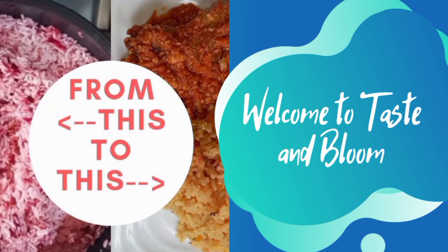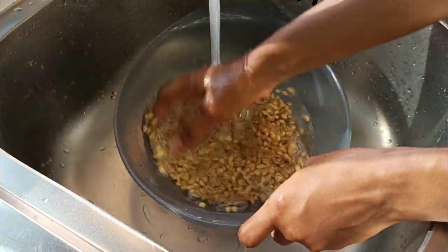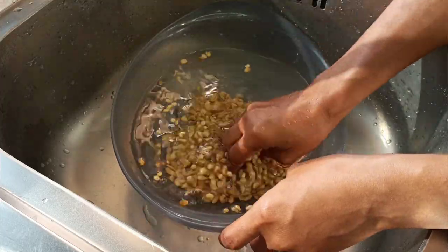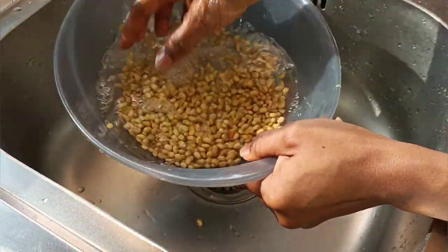I have my soya beans here. I've picked out a few of the bad ones and I'm going ahead to wash them clean — I gave them about three washes and made sure all the bad ones were out.